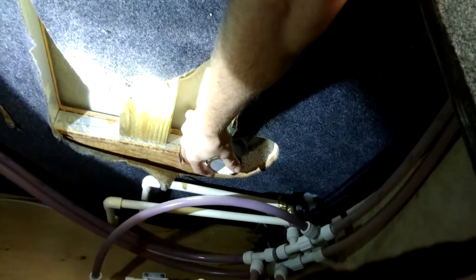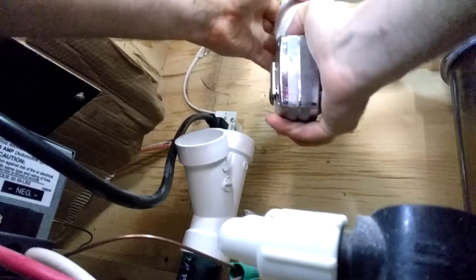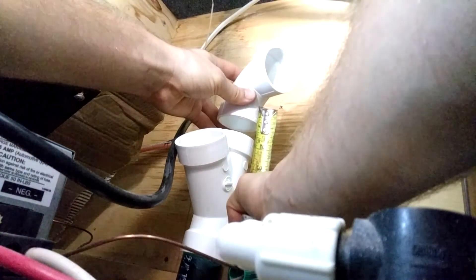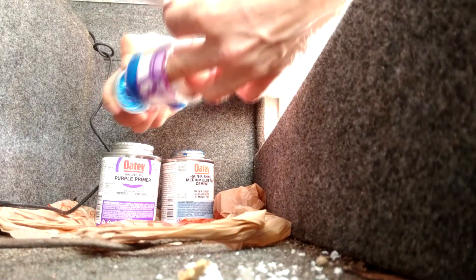One important thing to note: we're going to need a PVC bushing fitting that converts the two-inch shower drain down to inch-and-a-half pipe so all pipes fit each other. Normal PVC glue and primer are what you use here. We'll be running inch-and-a-half pipe down from the shower drain, connecting a PVC inch-and-a-half 90 above the Y fitting. Make sure you don't skimp on the primer and glue. The only thing left is making sure to connect the P-trap between the vertical and horizontal pipe.